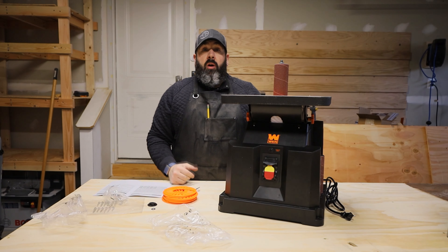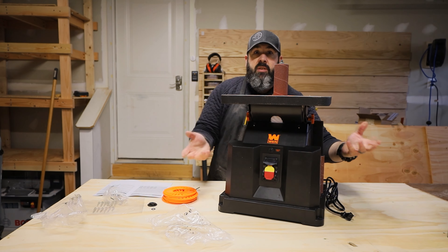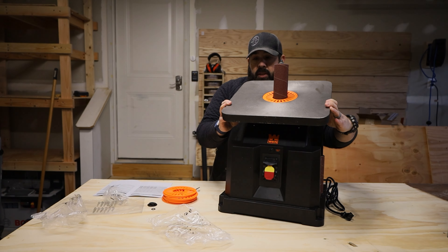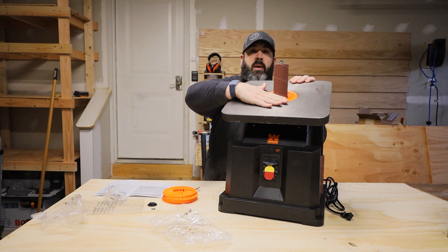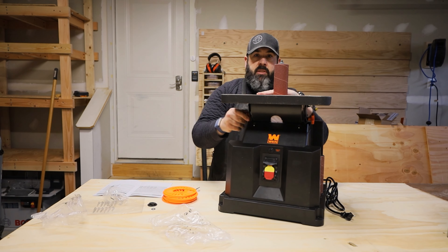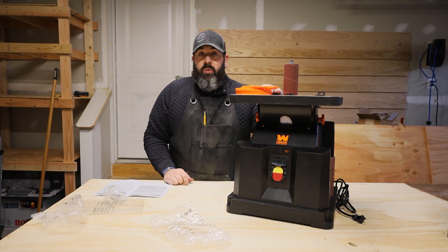Another neat feature on this is the ability to actually tilt the table down. What you want to do is on both sides you're going to see two little orange twisties — twist those down, tilt it down, and then use your thumbs to lock it back in place. Now you're at a nice angle to do a beveled sanding job. To put it back, just undo it, flatten it down, tighten it back up, and you're good to go. That concludes our video on the WEN oscillating spindle sander.